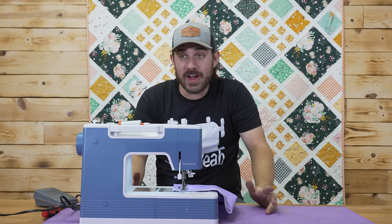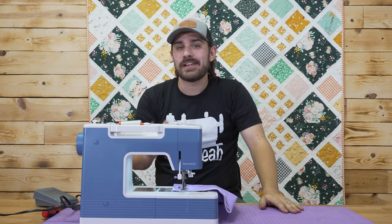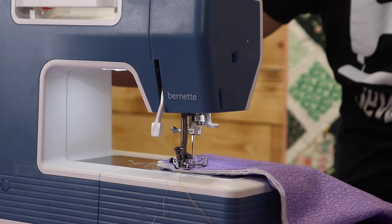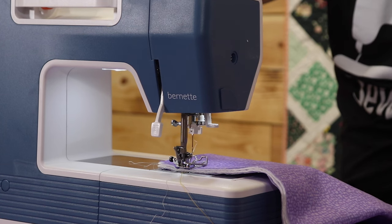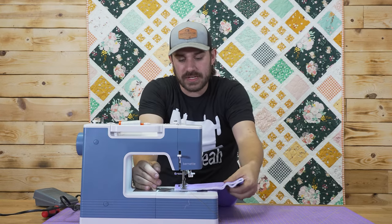A lot of people will call this a timing issue and say it's because you didn't do this or that. It's very simple — 99.9% of the time when this happens, you have a bird's nest underneath your machine. I'll show you what a bird's nest is for anyone who doesn't know.